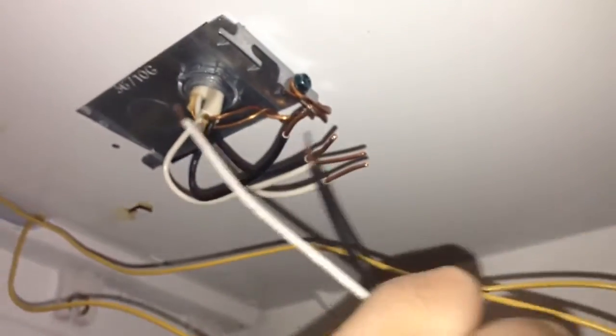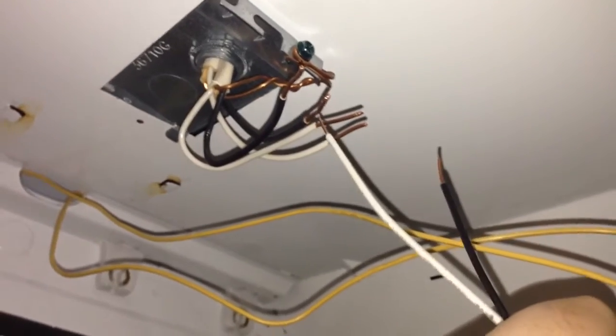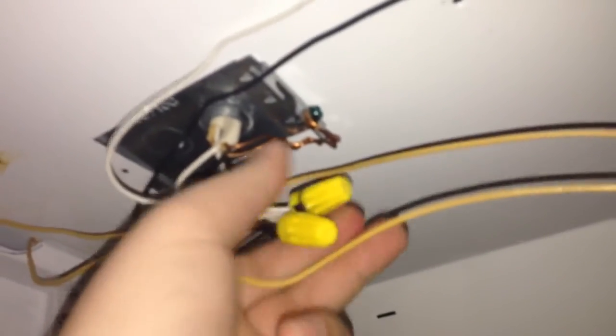This side looks great. We're going to do the same thing to the other side with the yellow wires. We've got this side up with the yellows. Now what we're going to do is connect our power. We've got one black and one white — that's our hot and neutral. We're going with the black coming from the breaker and the white coming from the breaker, covered by a wire nut. We've got our hot and neutrals connected.